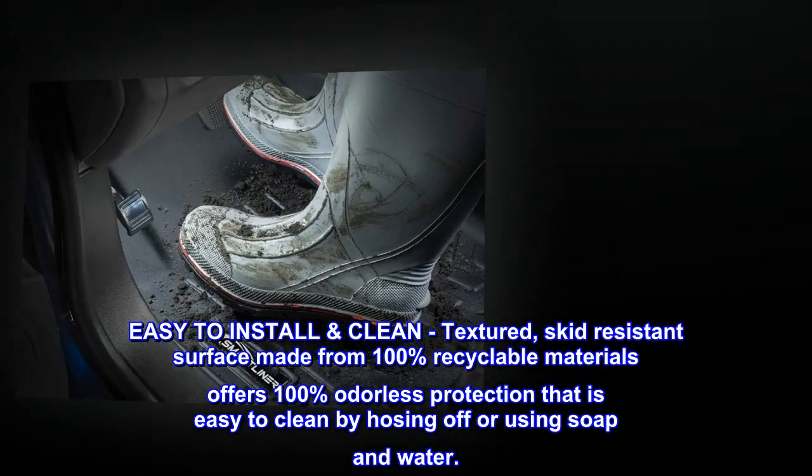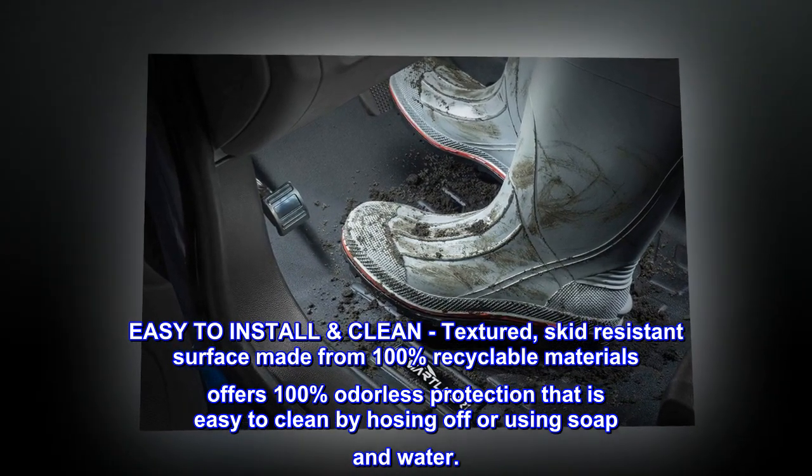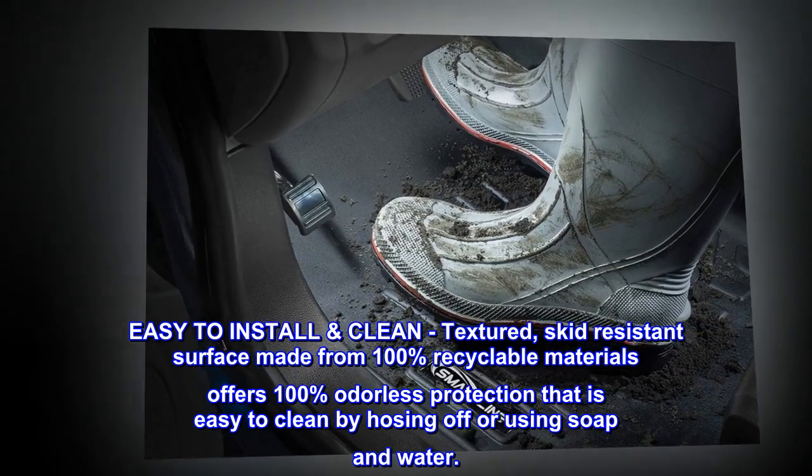Easy-to-install, clean, textured, skid-resistant surface made from 100% recyclable materials offers 100% odorless protection that is easy to clean by hosing off or using soap and water.